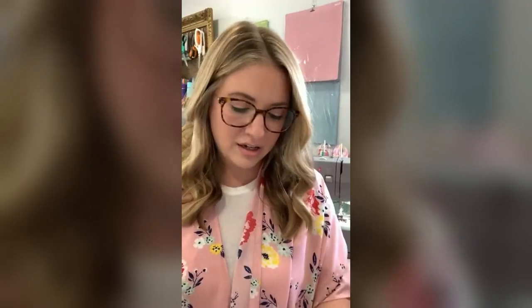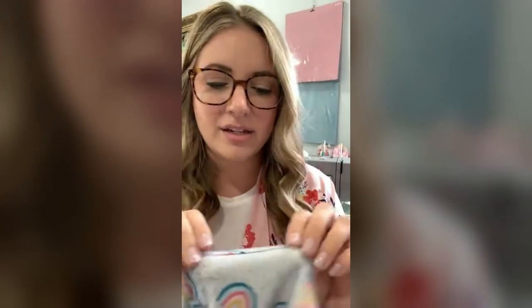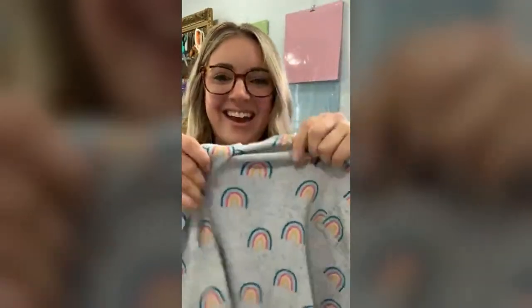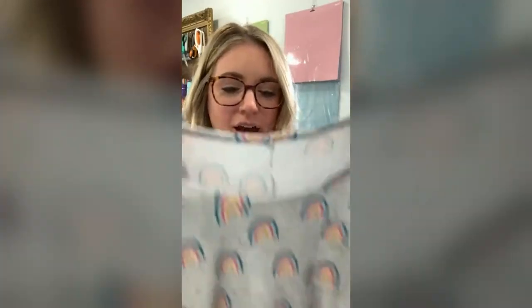I also did this tank top — I made it a couple weeks ago. As you can see it's very simple, but I did it on the heavy duty and my neckline is perfect. I used a stretch stitch for the little pocket and for the hemming, all on the heavy duty. This is a four-way stretch fabric — it stretches both ways, which makes it so comfortable and really soft. So you can sew delicate things like this.